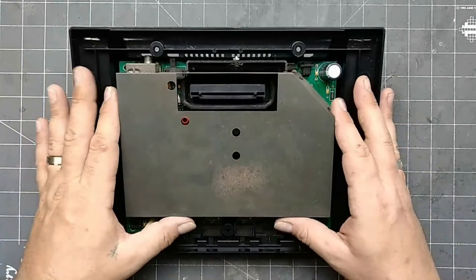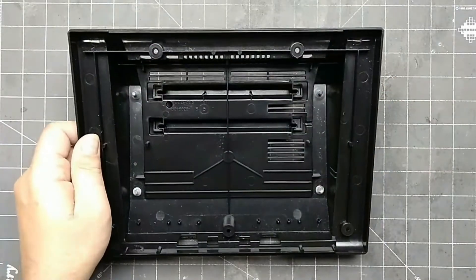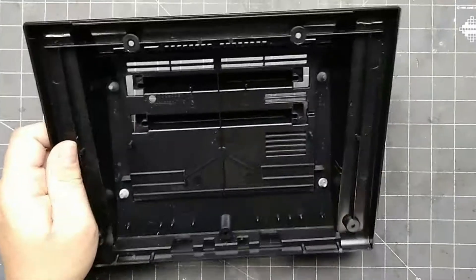For the main board, lift slightly on the back, then pull it out clearing the controller ports from the shell. We're done with the bottom half, so we set that aside.